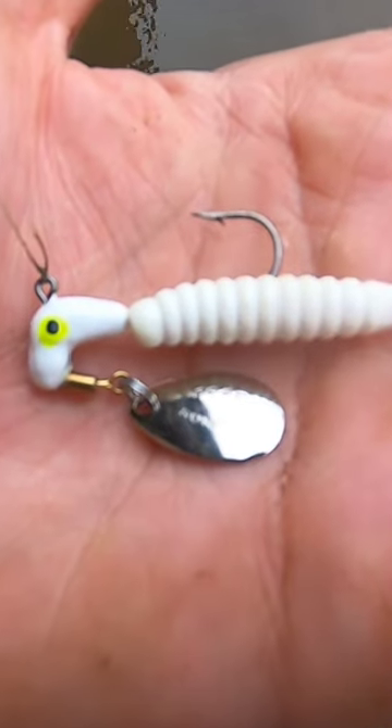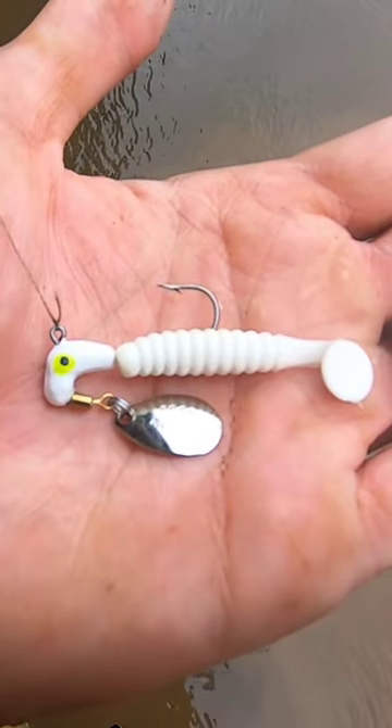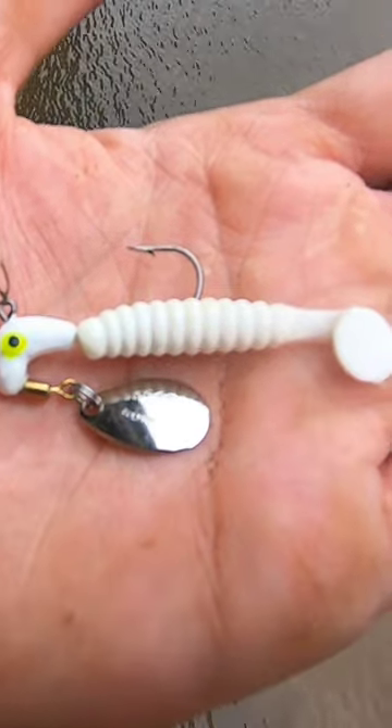This little lure is a classic. This is the Roadrunner. You can catch just about anything with these — bass, crappie, and anything in between.